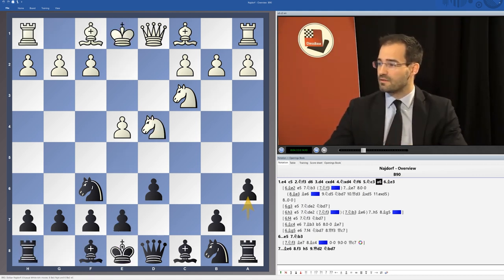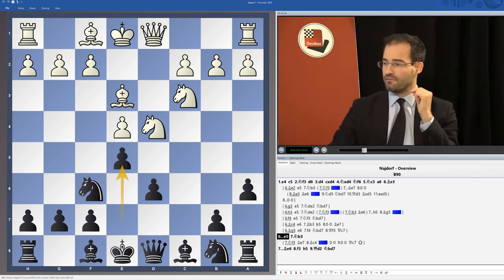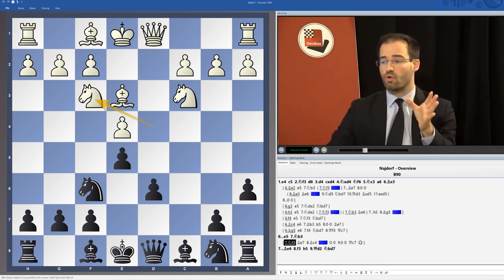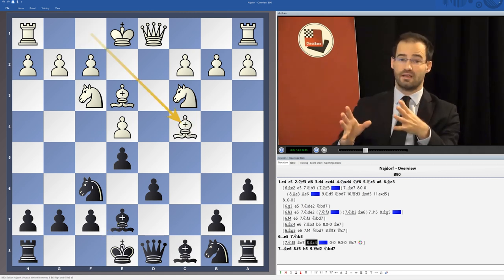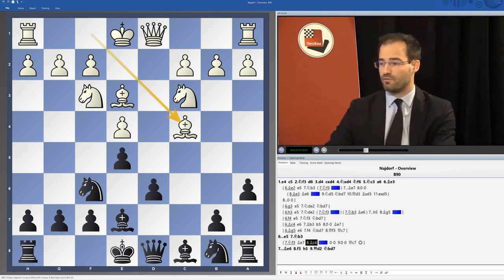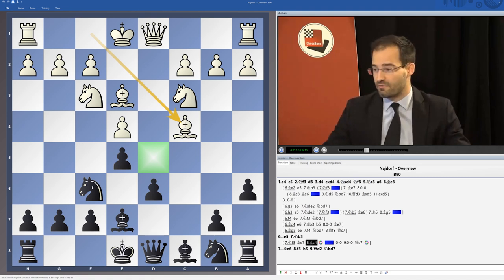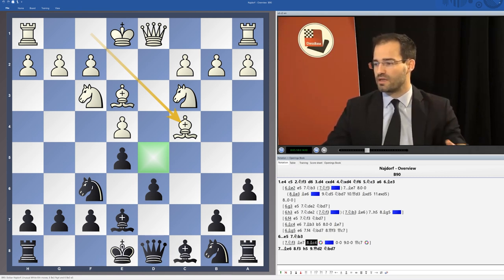Now let's move to Bishop e3 immediately, which can be the start of the English Attack, but not obligatorily — because after e5, White can also go back to f3, which is in itself quite an old move. Bishop e7, Bishop c4, and we can see it's come back into fashion because we are dealing with that same plan — control of square d5 — in a slightly different version. White doesn't want to attack the Black King; he just wants to play it positionally.